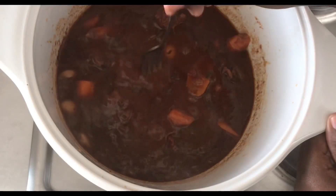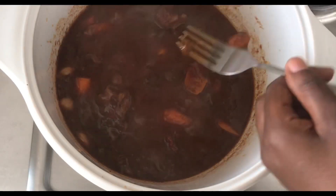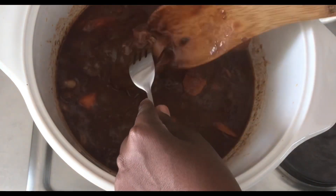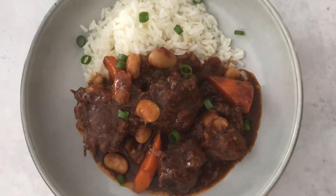Hi guys, it's Kuku here and welcome back to my channel. If you are new, don't forget to subscribe and hit that notification bell. In today's video we're making an oxtail stew. If you want to see how I prepared this mouth-watering stew, stay tuned.